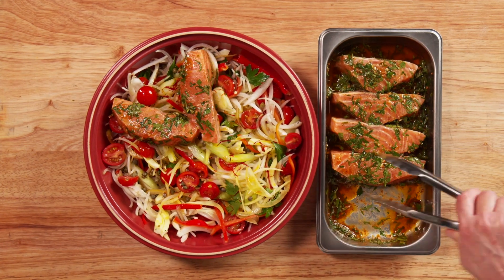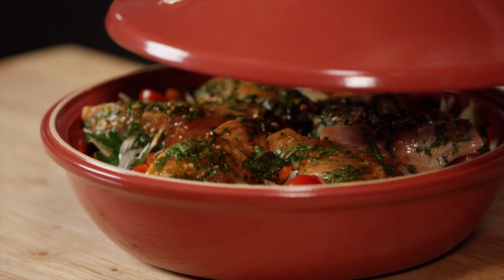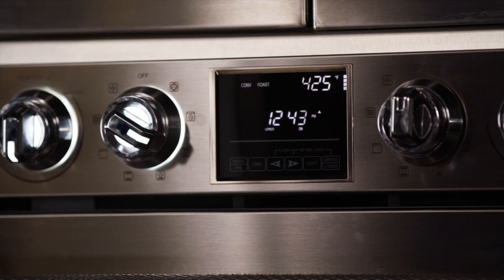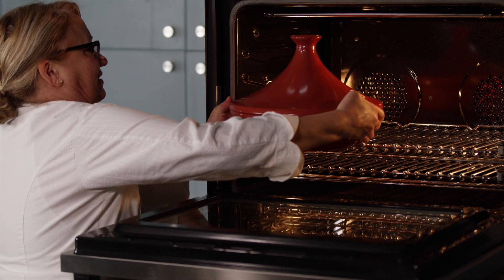Place the fish on top of the vegetable bed and drizzle with any remaining marinade. Cover with the tagine lid and bake at 425 degrees Fahrenheit until the salmon is cooked. This should take about 15 minutes.